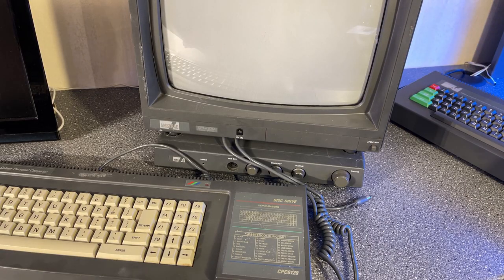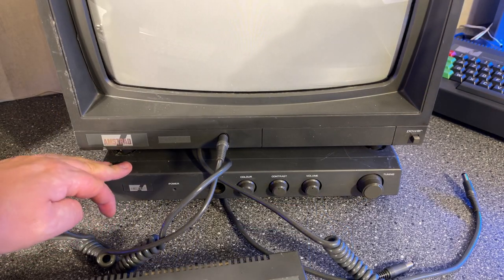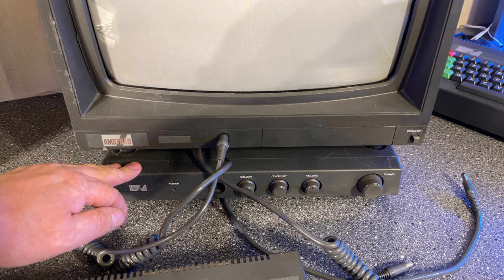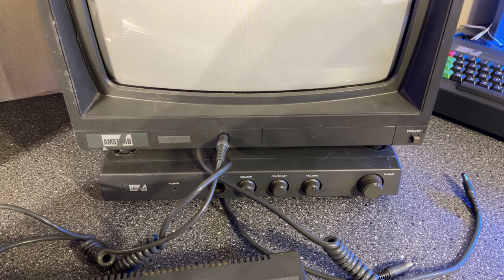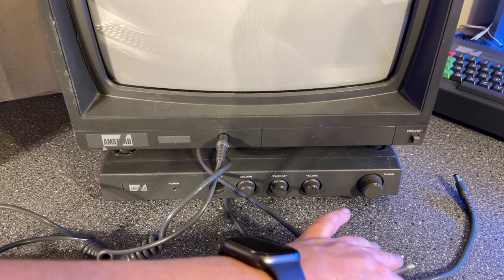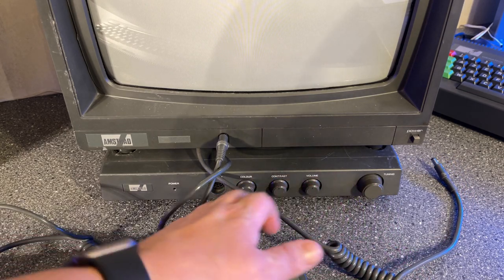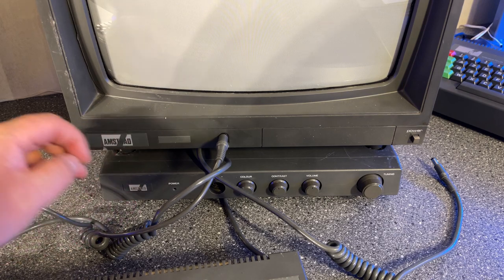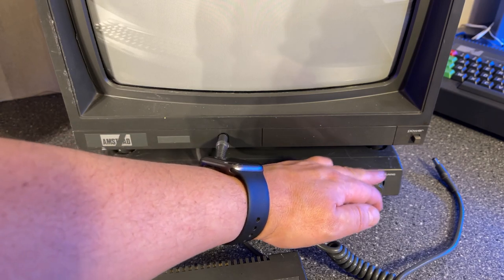This box below the monitor is actually an Amstrad MP3, which is a TV modulator — but it's a kind of reverse modulator to what you're usually used to. Normally a modulator converts the signal from the computer to a TV, but this one takes an RF signal from a TV antenna and converts it to RGB out so you can connect the monitor and use it as a TV, tuning into different RF channels.